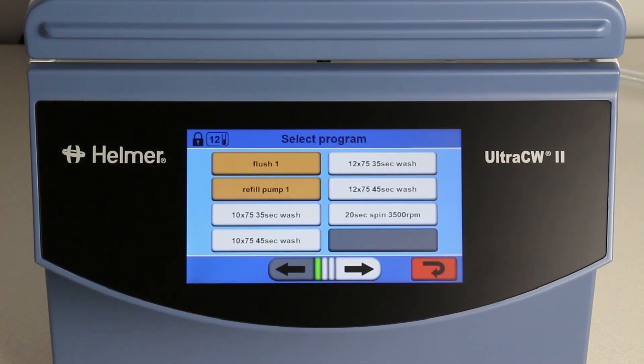For our users' convenience, a selection of pre-installed programs comes on the Ultra CW2, including flush, refill pump, four wash programs, and a spin program.